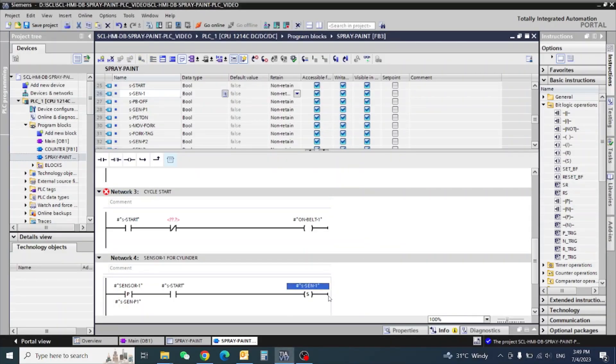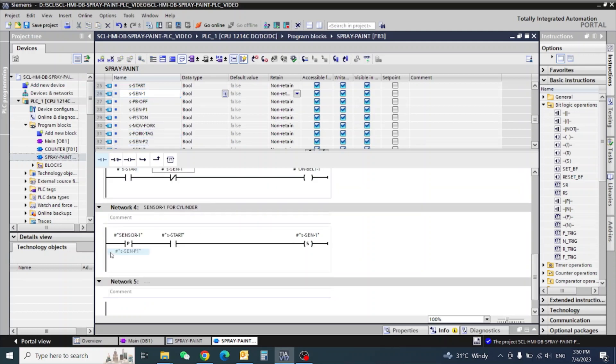The same interlock we will use: when sensor is on, that is set relay, that time our vertical belt will be stopped. So I am using this interlock here. Now we will go to our rung for slender forward.